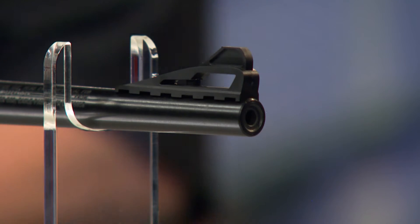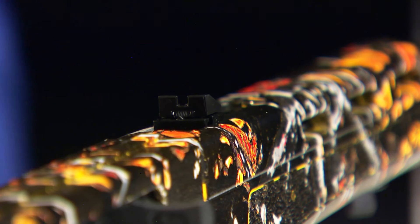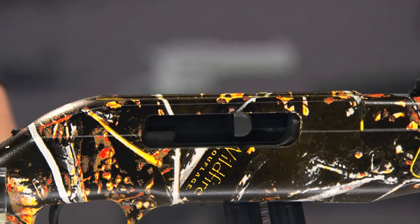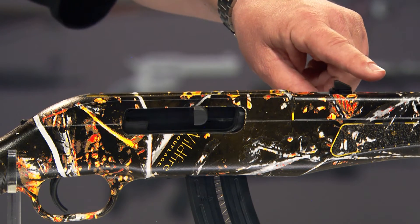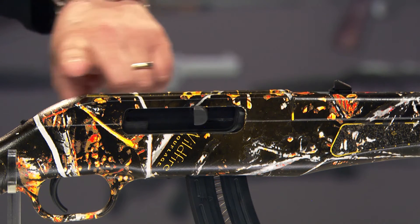What about the sights? It's got a front rifle sight that's a black blade, and the rear sight is adjustable for windage and elevation. The receiver also has a dovetail, so you can mount a traditional .22 rifle scope. And there's a cantilever scope mounting system that attaches right to the barrel and cantilevers over the receiver, so you can put any scope on the Blaze.